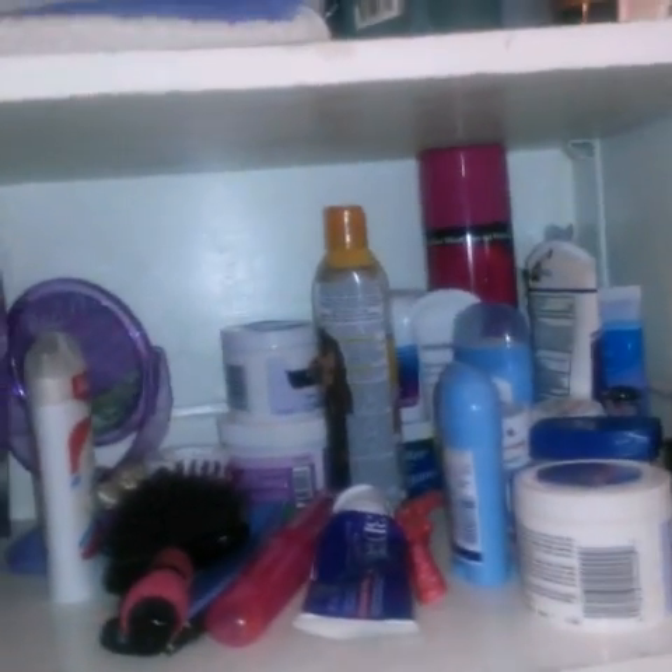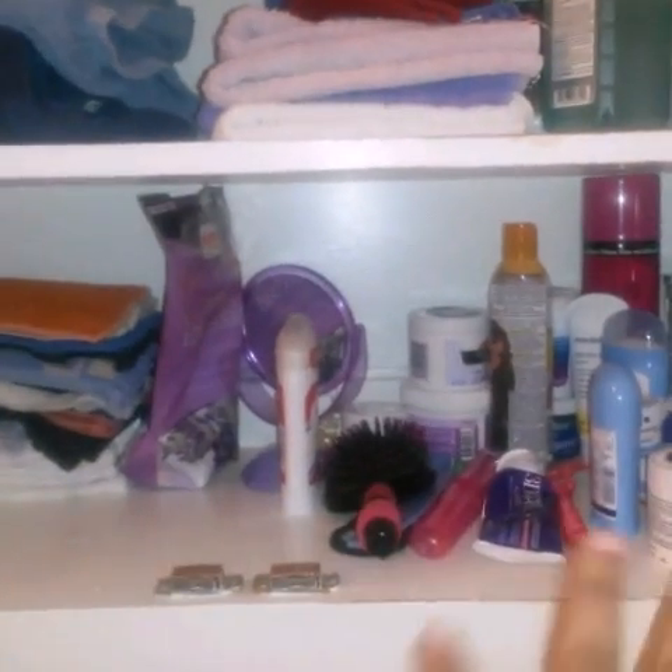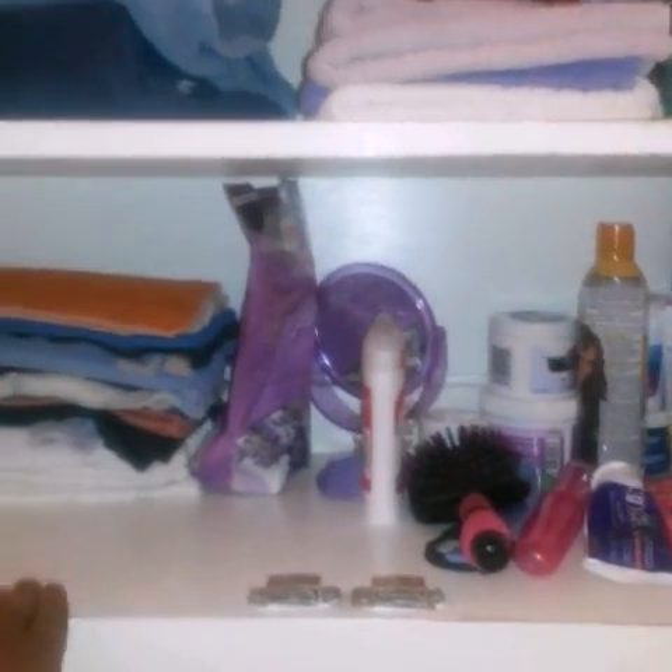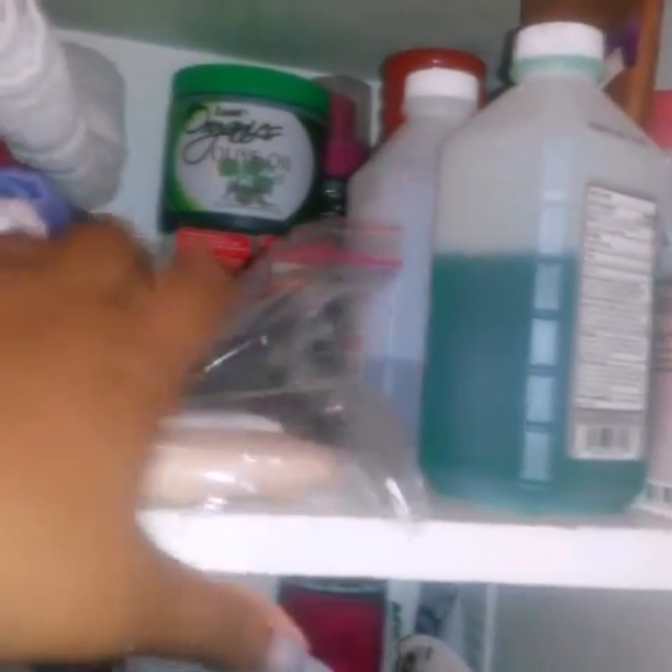The first thing we're going to do for spring cleaning is clean this out. When we open it up, there are knickknacks — deodorant, cocoa butter, hair stuff, perfume, nail polishes, washcloths, hand towels, alcohol, ultra glow, and soaps we take on trips. There's just a whole bunch of different stuff.